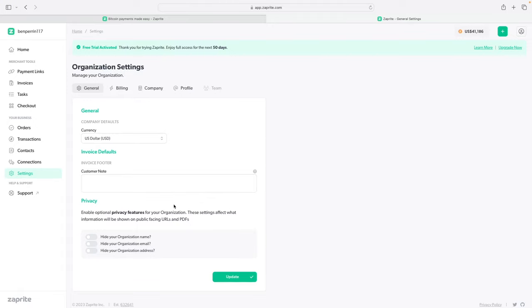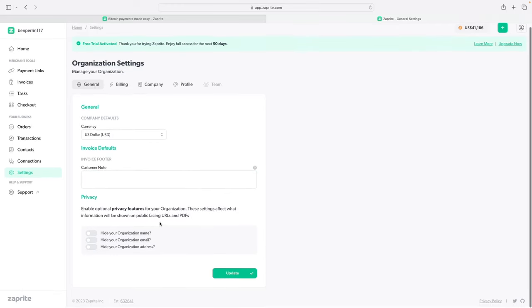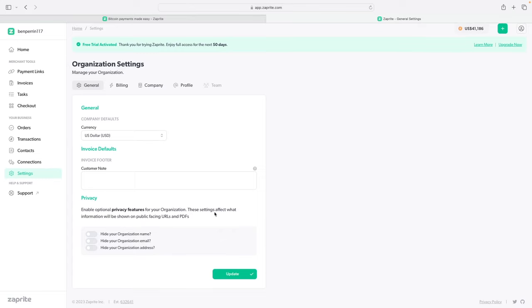In the billing tab, it tells you the pricing: $25 a month or $240 annually, which works out to $20 a month. It will let you know if you need to top anything up. All prices are in US dollars, and you can pay in Bitcoin, Lightning, and USD. In the Company section, you fill in your legal name, email, phone, website, tax ID, and company address. The only required fields are just a name and an email address.